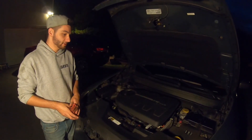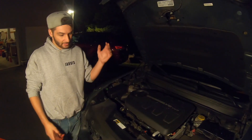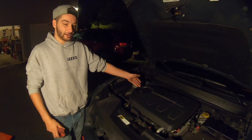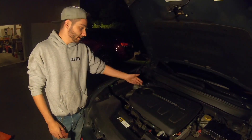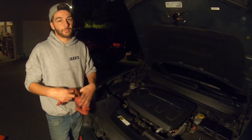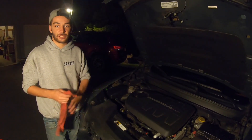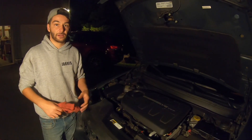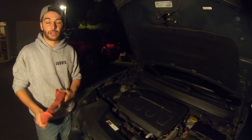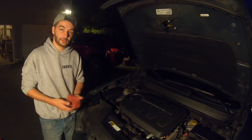All right guys, that wraps up today's tutorial. Very easy to do — save yourself some money, don't take it to a dealer or shop. If you have the basic tools that's all you need: a Phillips screwdriver, 13 millimeter for the drain bolt, and a 15/16 and a ratchet. If you guys enjoyed please give it a thumbs up. Stay tuned on the channel, turn on that notification bell — it helps out a lot. Thank you as always, and don't forget to check out our Instagram — we post people's cars and do a lot of behind-the-scenes stuff.